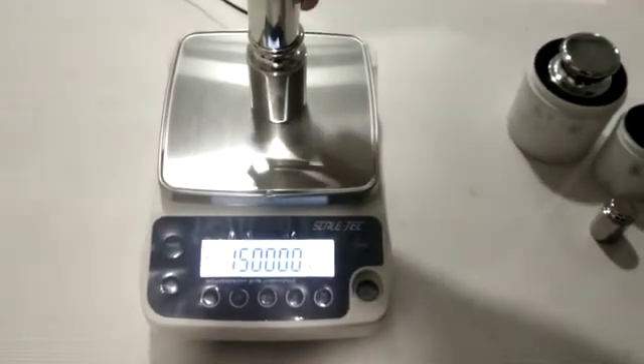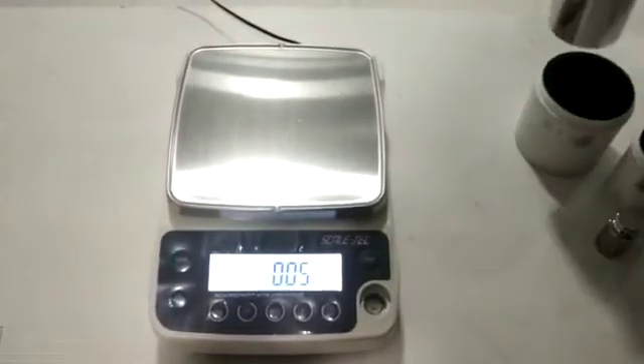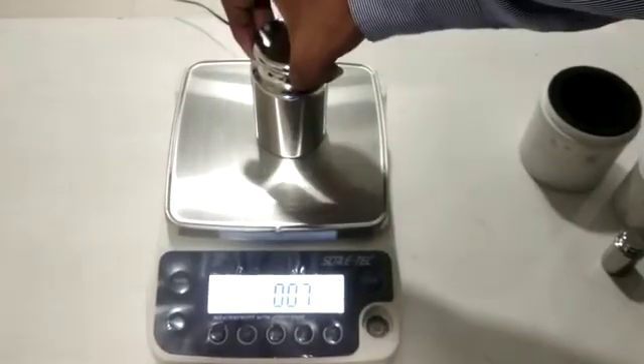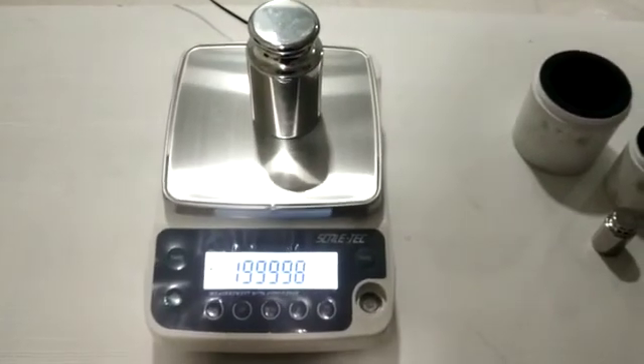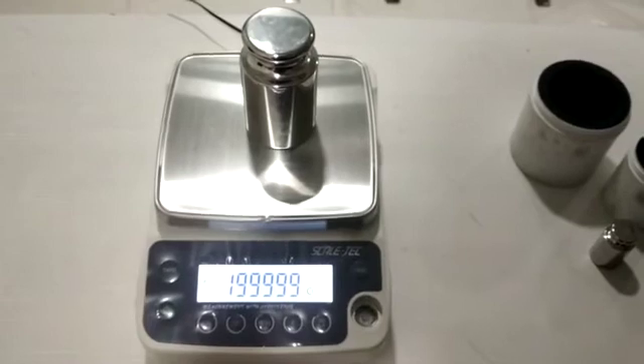Then after 1.5 kg, after that 2 kg, and at the end 3 kg.